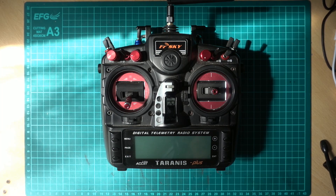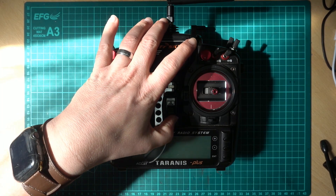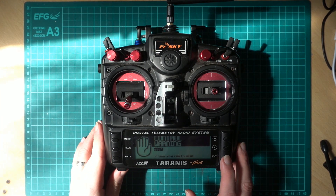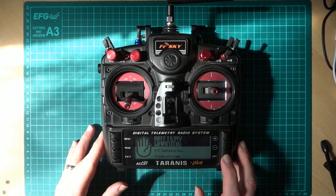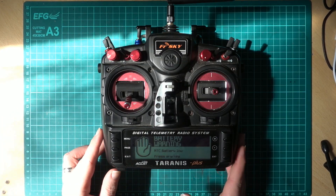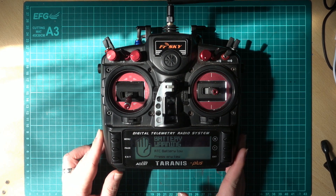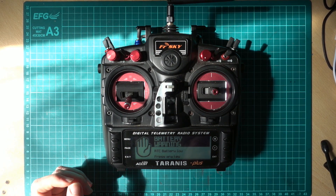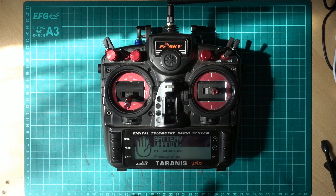Hi guys, welcome to this video. We're going to be trying to fix the RTC battery low warning on your Taranis, which you'll get if you've updated your OpenTX firmware because they now check the real-time clock voltage.